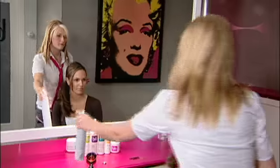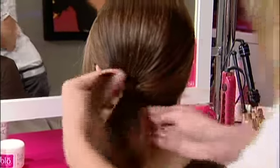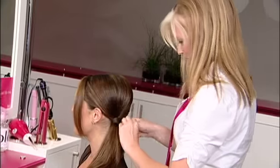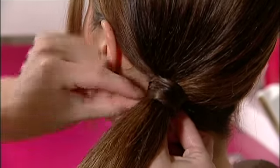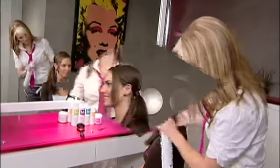You can then again hairspray any little extra flyaways. And if you want to jazz up your ponytail just a little bit more, you can take a little piece of hair from underneath the ponytail, wrap it around, and bobby pin in place. Make sure that you put your bobby pins in an X formation. You can then again put some hairspray on the outside of your ponytail to make it that much more exciting, and that is how you make your perfect pony.